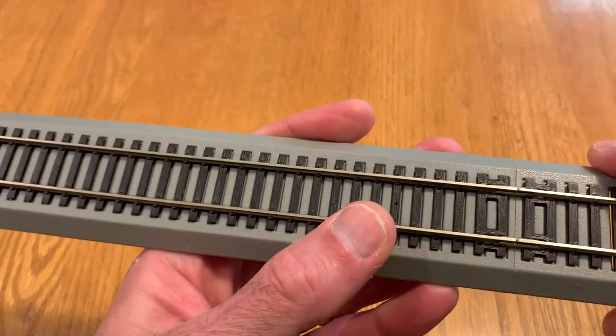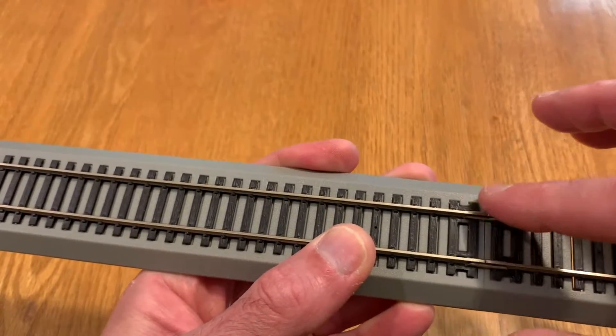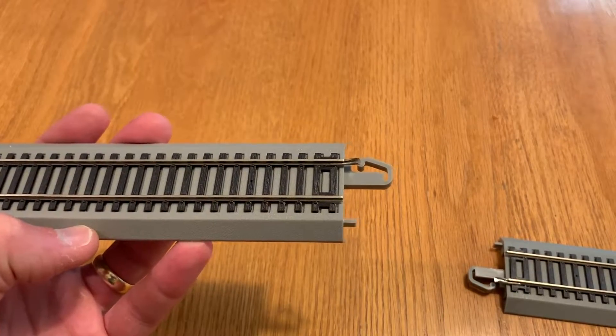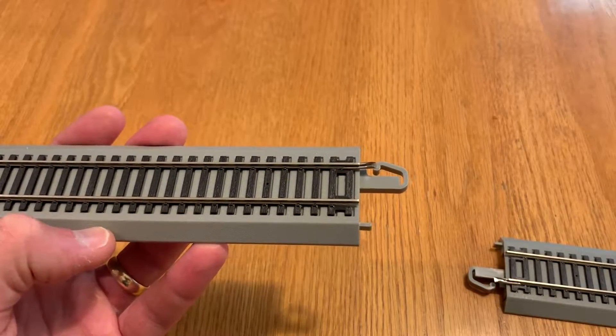It does tend to prevent the track from lining up precisely and you can get derailments from the joints not being precisely aligned. So having bent rail joiners like this is really going to reduce the overall reliability of the train and your train set or a layout that you're building with this track.